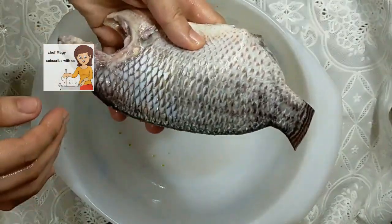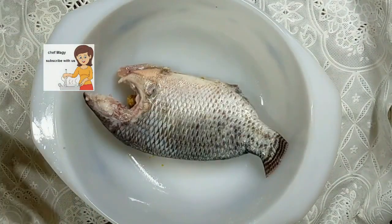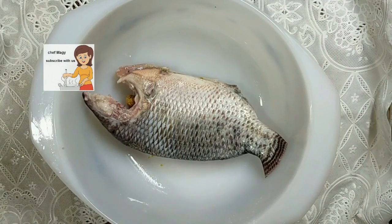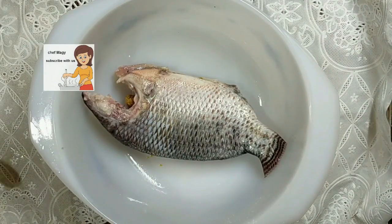And so nice. You can cook it as you like. You can put them in the oven, you can fry them as you like. You can cook this fish.